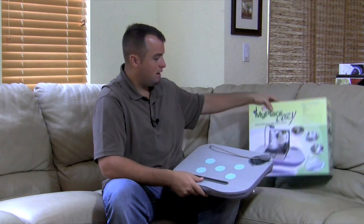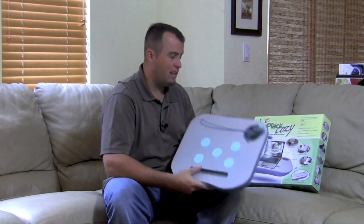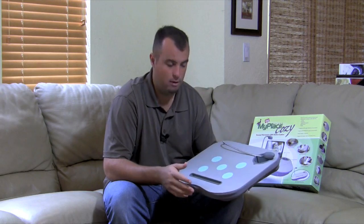Here's what you're going to get when you receive the kit. Obviously it comes in this box here. It's extremely lightweight — it only weighs about one and a half pounds.